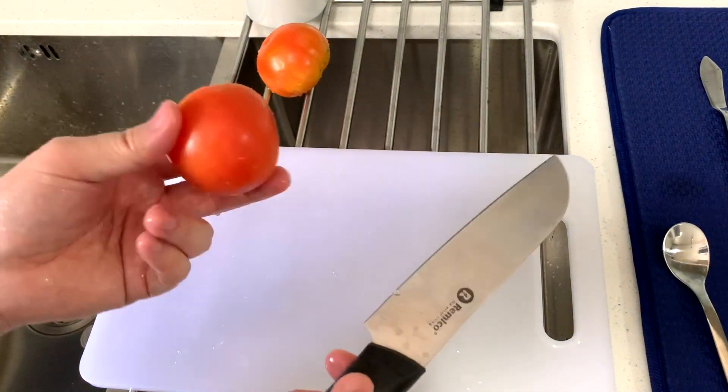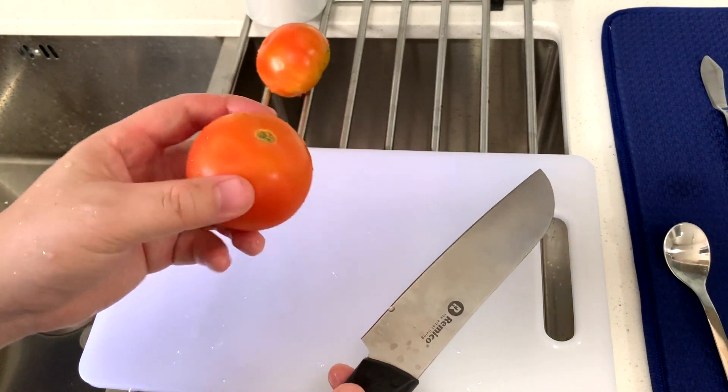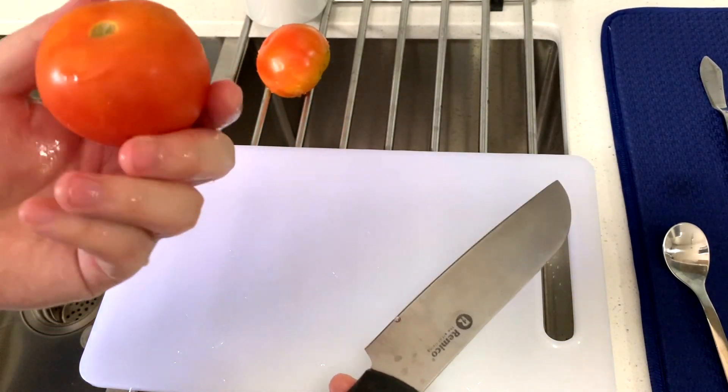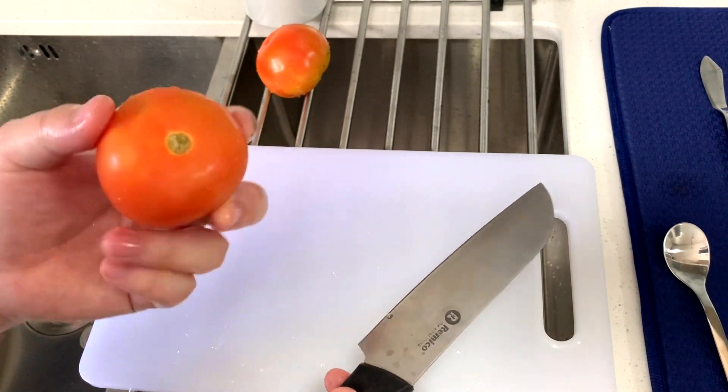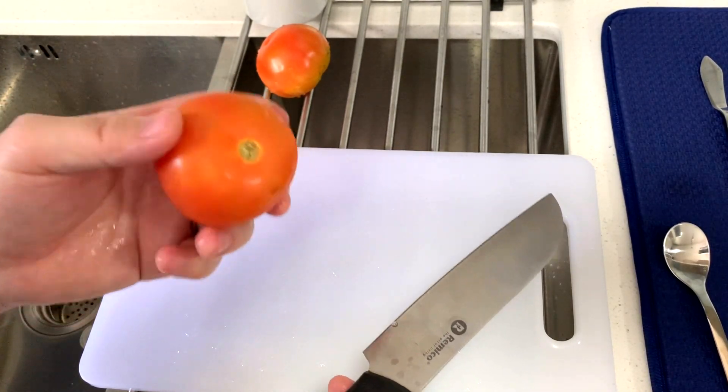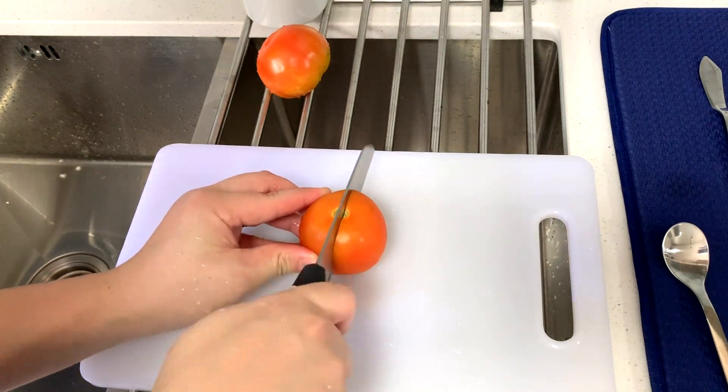Now I'm going to cut some vegetables to add to the rice. Tomatoes are a really great addition because when you cook a tomato, it releases a rich umami flavor, so that will really make your rice extremely delicious.